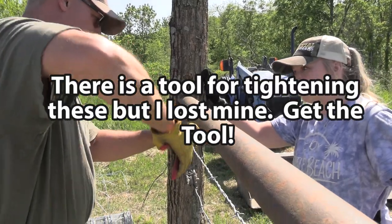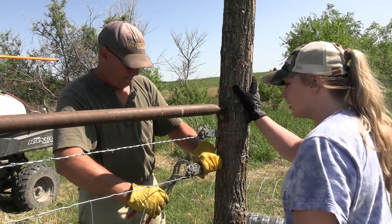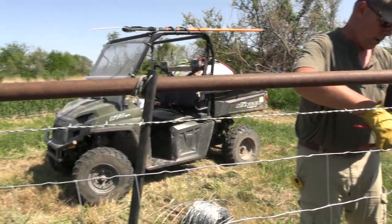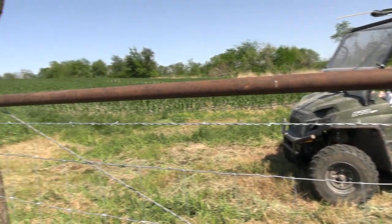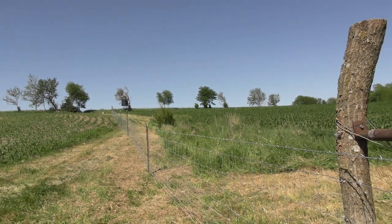Don't let that barbed wire smack me in the face. That top one is really tight — this one's really tight now. That's what we wanted.